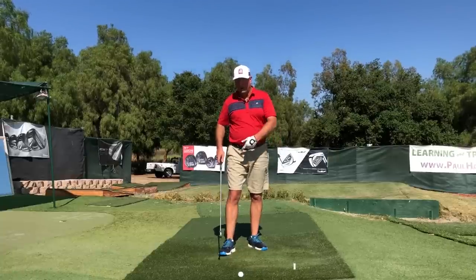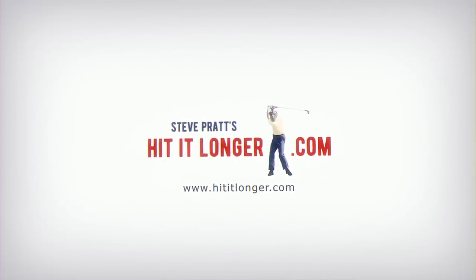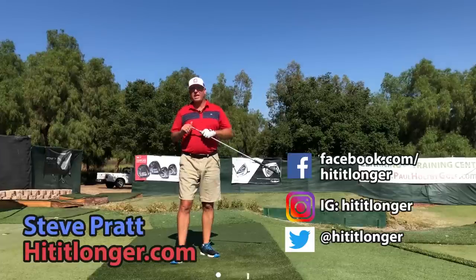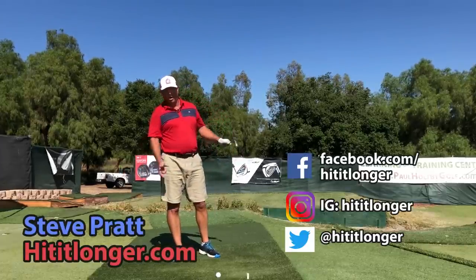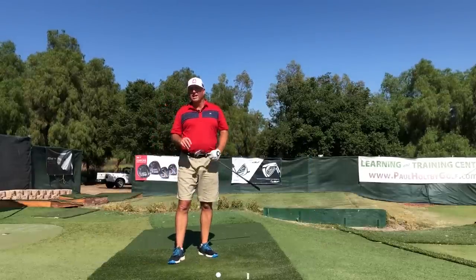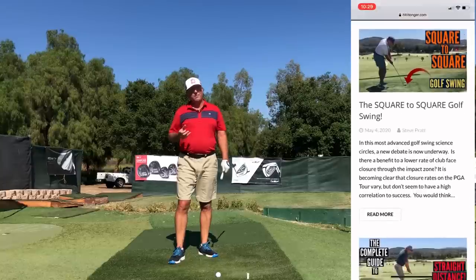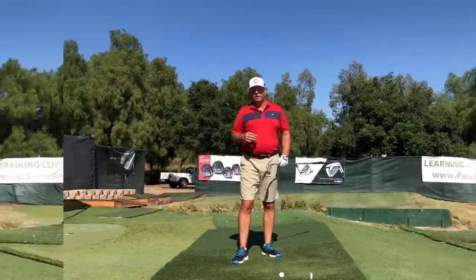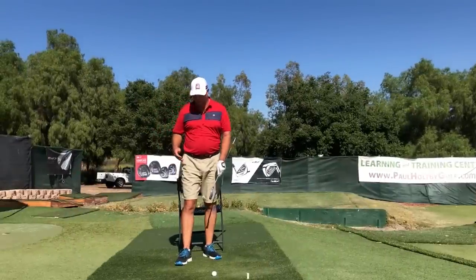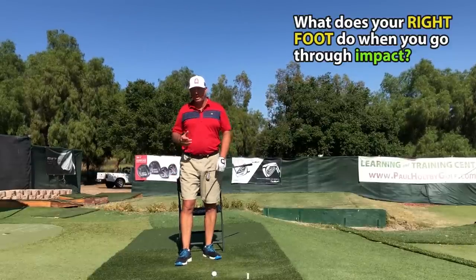This is Steve with HitItLonger.com. I'm on a mission to hit it longer and straighter off the tee - longer and straighter all the way to the green, because it makes golf fun. If you'd like to hit it longer and straighter too, head over to my website where I've got over a hundred articles and videos to help make you a better golfer. Today we're talking about the action of the right foot and ankle - a very specific and seemingly small piece of the puzzle.